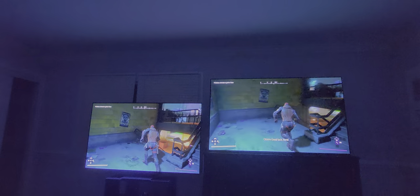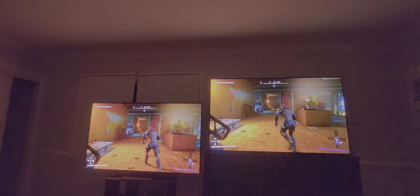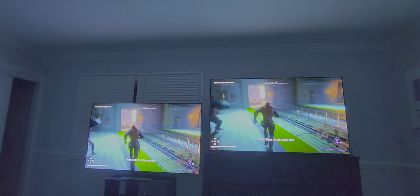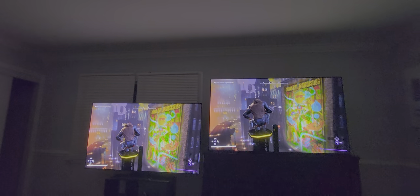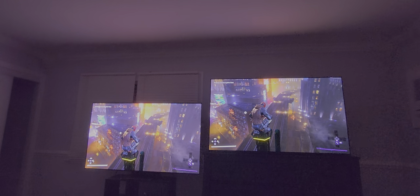If there's any particular settings you want me to do samples on, please let me know. Let's go to an area with more colors. The A95K just has this pop to it that once you're engaged — and then the S95B definitely has that pop too, but it just doesn't have that contrast, in my personal opinion.